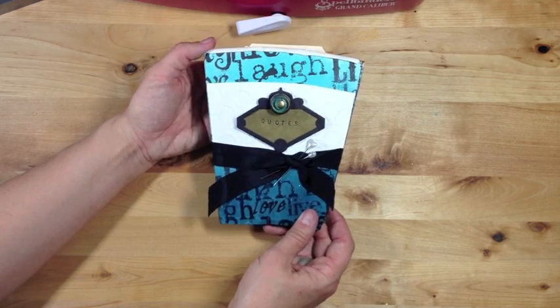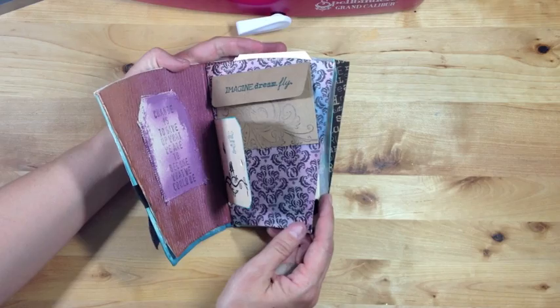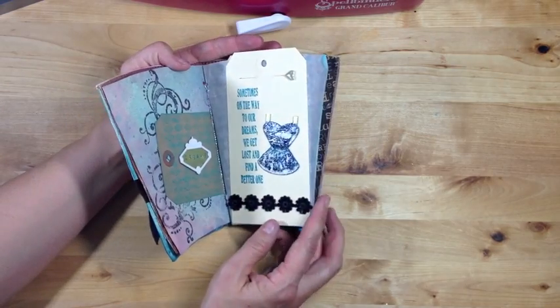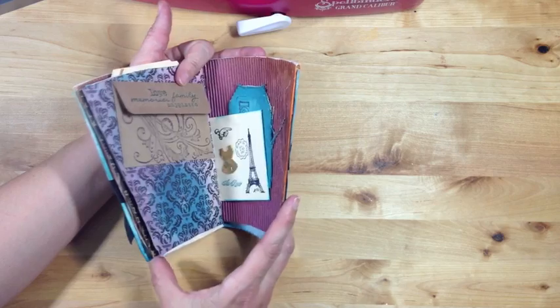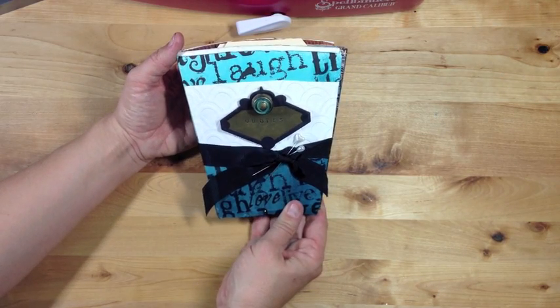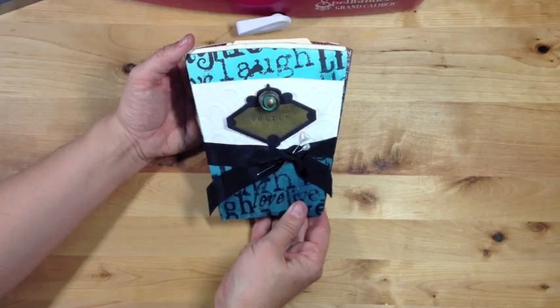That's all there is to creating this coffee cup mini album. You could really do any theme, any color, as many pages and tags and embellishments as you like. It's just a fun, unique way to create a mini album. I hope you enjoyed learning about Spellbinder's new media mixage elements.